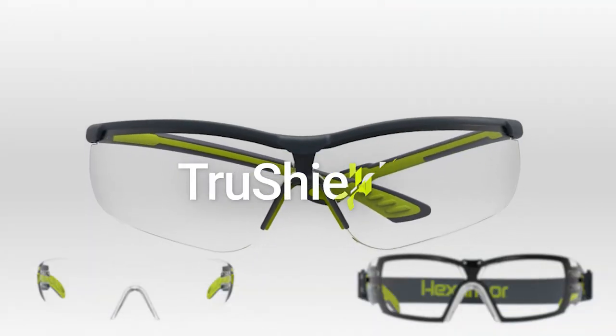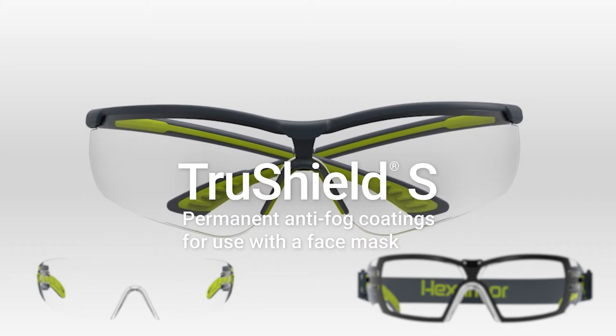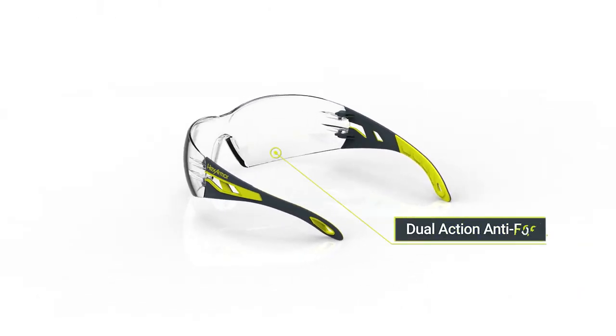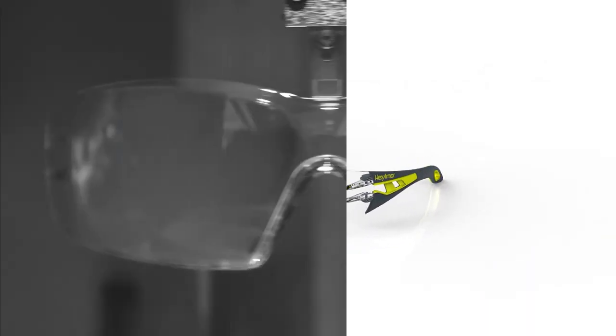HexArmor's TruShield S safety coating is the answer. A unique proprietary safety coating that features permanent fog resistance on the interior of the lens, where you need it most when wearing a safety mask.